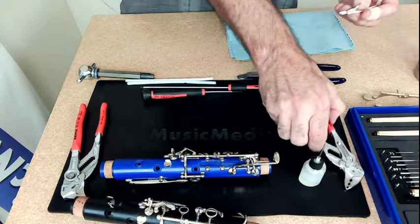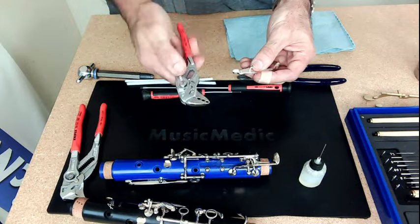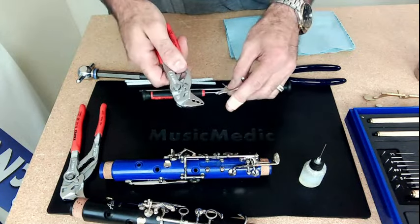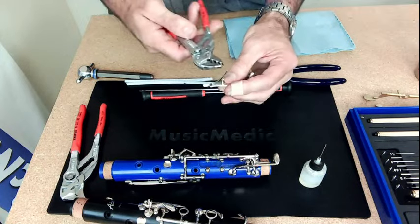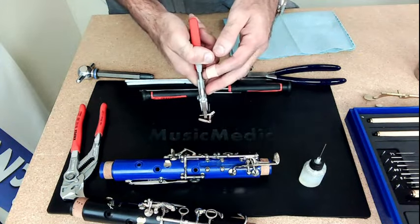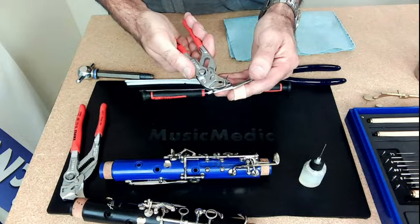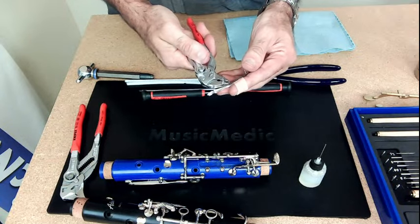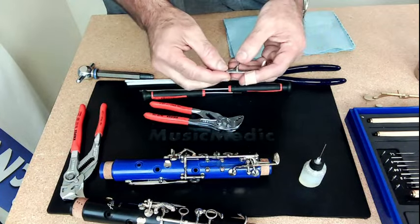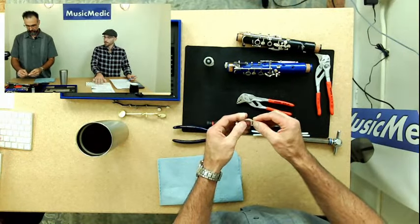I'll try to use my Nypex pliers — those are my preferred method. These are the Nypex small, and I already know I need the middle hole. I'll go on there and basically grab that key, pull those pliers together and swedge it, release, rotate, and then pull together and swedge it again. So you're squeezing the pliers to compress over the hinge rod, then releasing and rotating — and that is the preferred method.